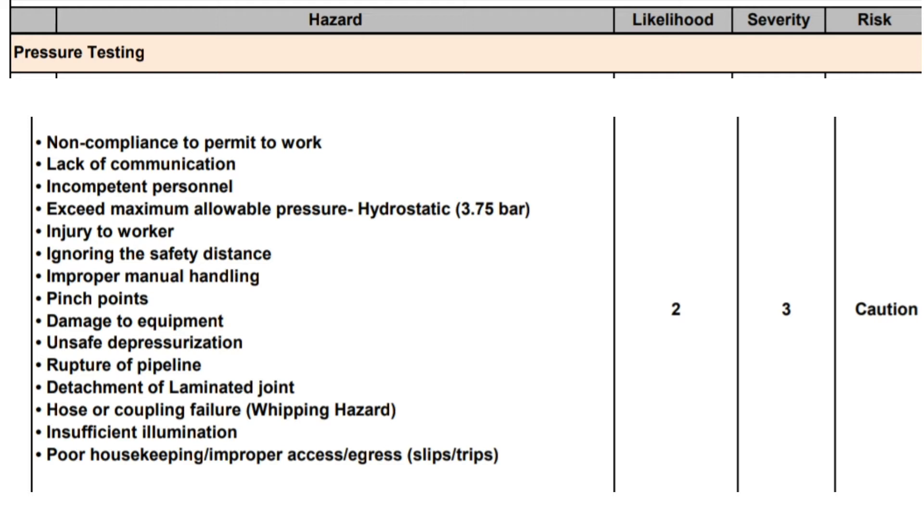Hazards identified include: no permit to work, lack of communication, incompetent personnel, exceeding maximum allowable pressure — hydrostatic 3.75 bar — injury to worker, ignoring safety distance, improper manual handling, pinch points, damage to equipment, unsafe depressurization, rupture of pipeline, detachment of laminated joint, hose or coupling failure, and whipping hazard.